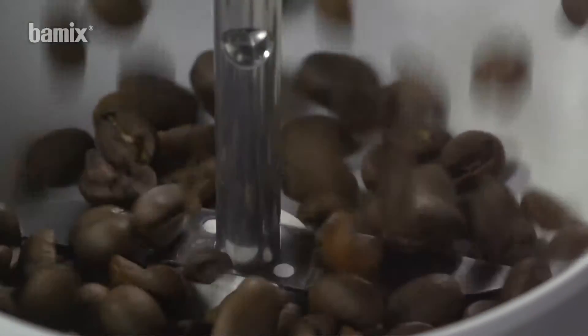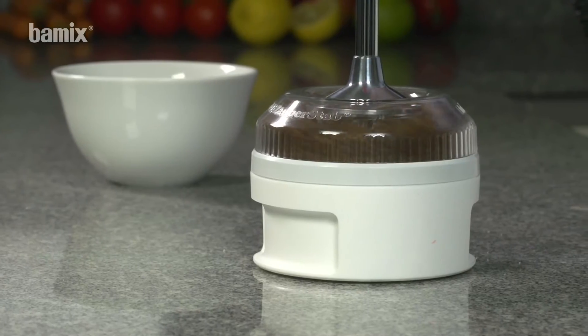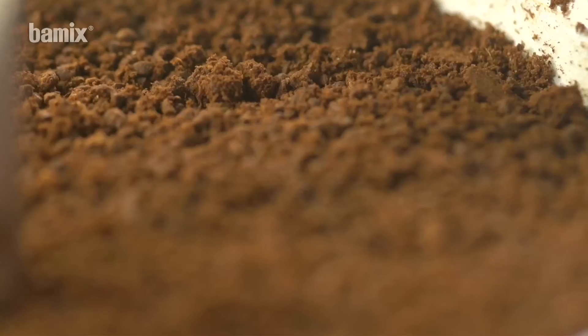The Balmix is also a coffee mill. Freshly ground coffee, portion for portion.